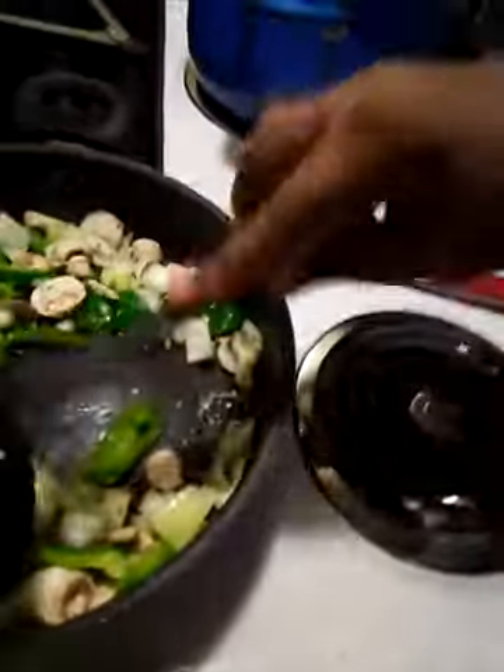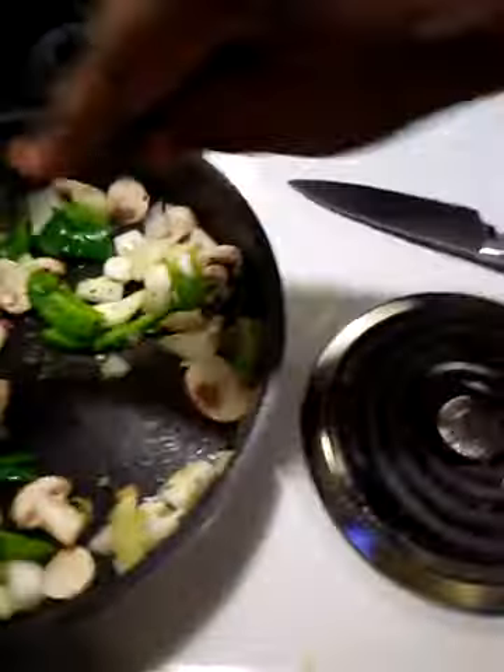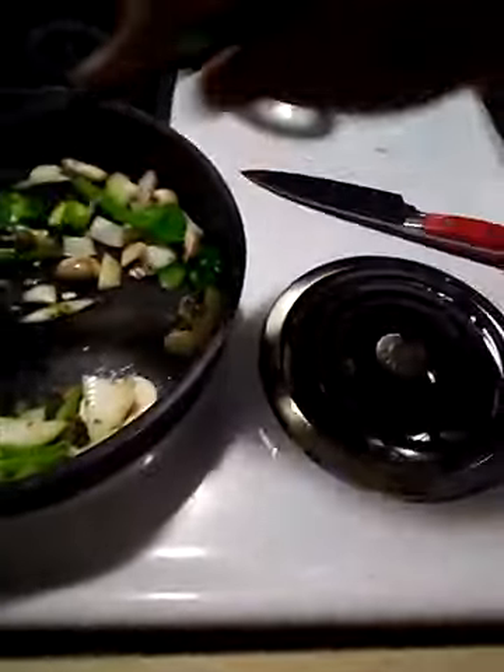I'll be right back — I'm going to show you how beautiful things are going to be. Okay, I'm back. I have everything going good, I have my recipe going good. I have my noodles right here.